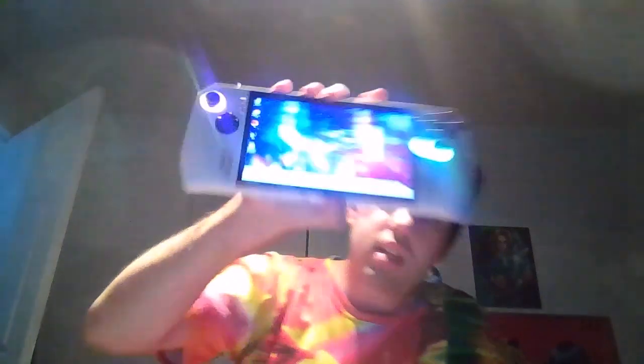Voilà, c'est tout — j'espère que ça vous a plu. C'est l'ASUS ROG Ally, un vrai PC portable de poche. On se retrouve dans une prochaine vidéo, peace.